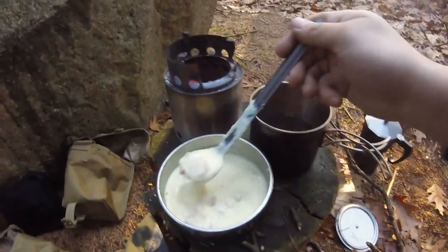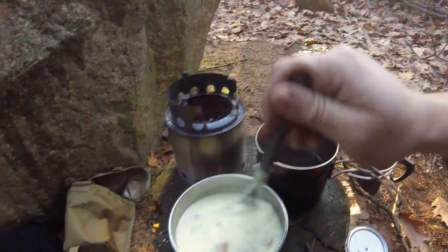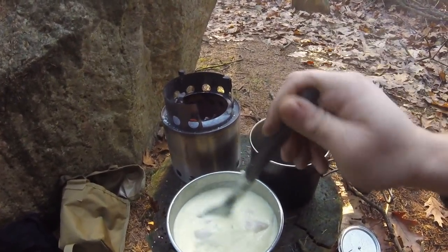Let me get a quick taste for you guys so you can see from my expression how good this is. It's cheesy, it's creamy, it's rich. It's the perfect breakfast and it goes perfectly alongside a double espresso. Nothing like having coffee in the woods.